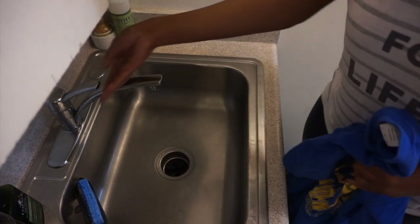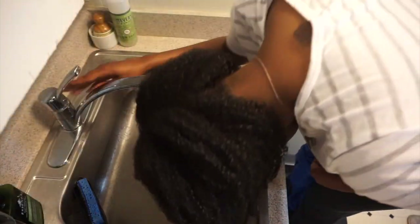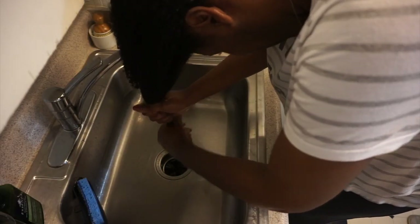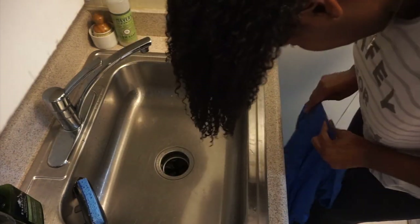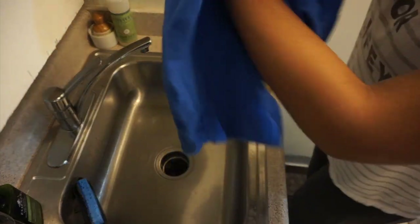I saturated my hair with the deep conditioner, placed a plastic cap over my head, and allowed it to sit for about 2 hours — I got caught up watching a movie so I just let it sit longer. Then I rinsed it out with cold water, as cold as I could possibly stand it. What cold water does is close the cuticle of the hair, locking in all the moisture that had penetrated from the deep conditioner. That is a very important step if you are trying to lock moisture into your hair.